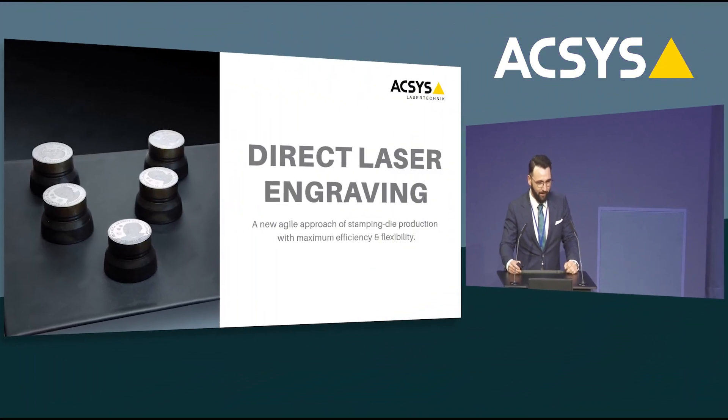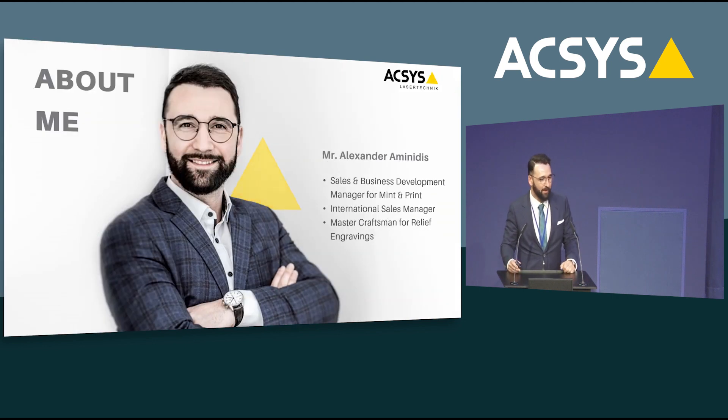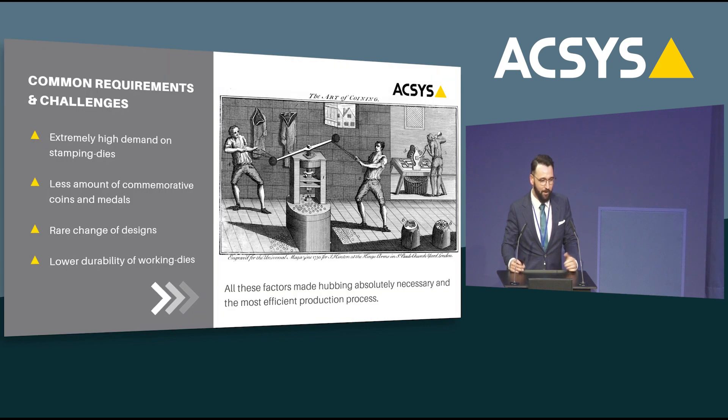Thank you very much. Ladies and gentlemen, normally you expect from me a very technical-driven presentation with a lot of innovations, but looking at this new beautiful location I also decided to change things a little bit and talk about today an idea — the idea and the concept of direct laser engraving. You all probably know me. My name is Alexander, and despite my still relatively young age in this industry, I have almost 20 years of engraving background.